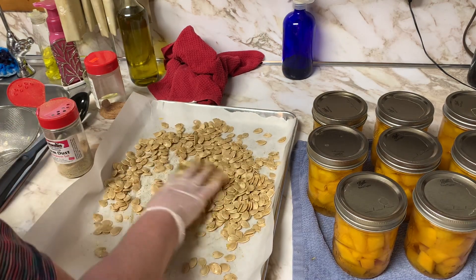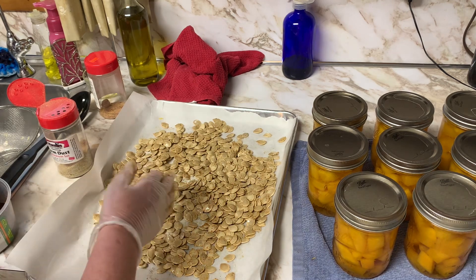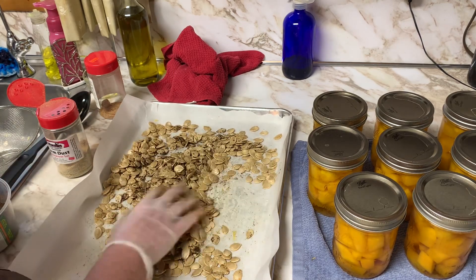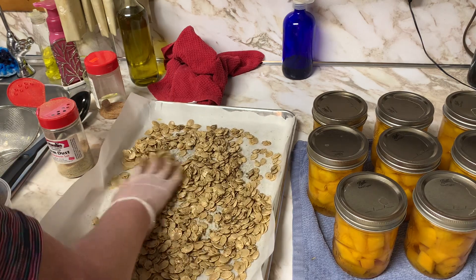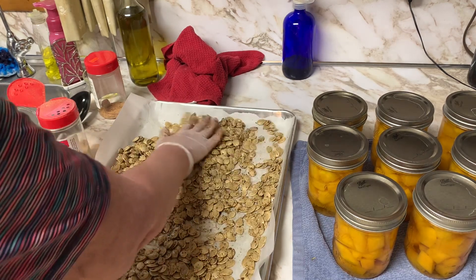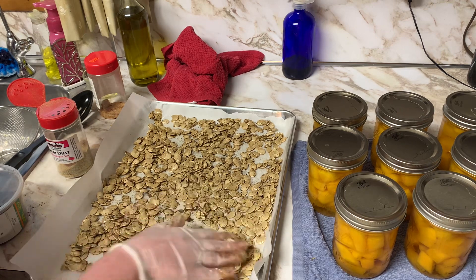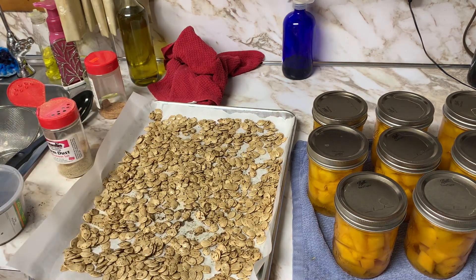The last seasoning I'm going to put on is chili powder — I'm just going to lightly dust these with that, again using my hands. You can add salt as well; this Farm Dust has Himalayan salt in it, which I enjoy. The spicy Farm Dust gives it just enough heat for us — it's a nice tasty treat. I'll spread these out on the parchment paper and in the oven they will go for 10 to 25 minutes at a preheated 350 degrees.